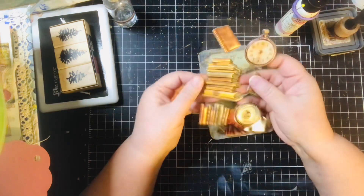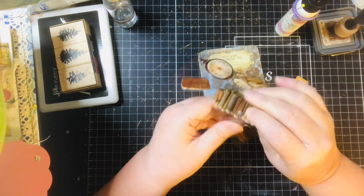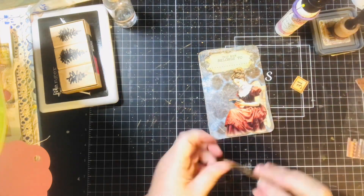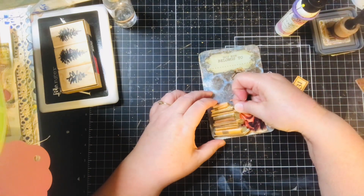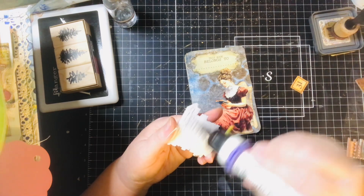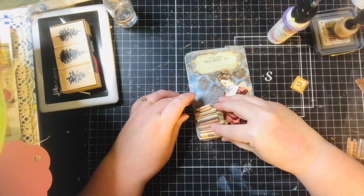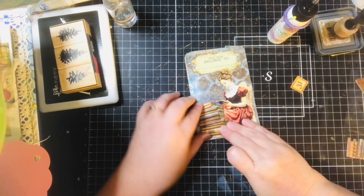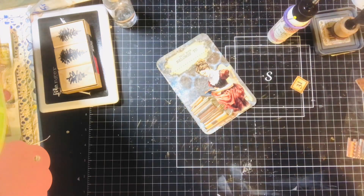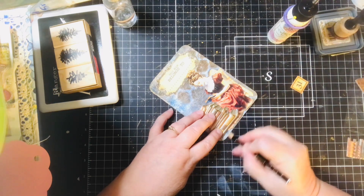I got these cool stickers from Dollar Tree yesterday, and these books would go really well with this. Since they're puffy stickers, I'm just going to put them down in front of her and add a little bit more glue. There we go — she's got lots of reading to do. I'll just kind of ground everything.